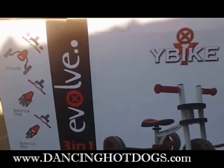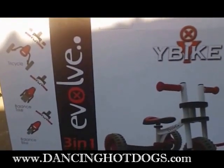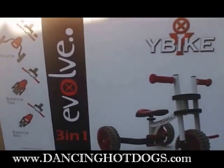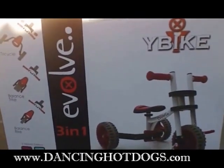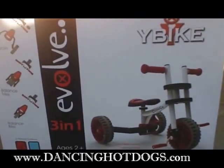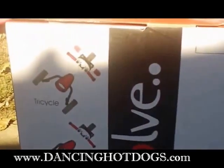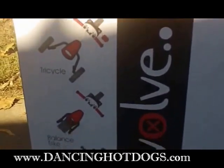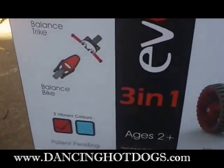We are trying out the new Evolve by Y-Bike. I really like the concept of this company. They know that kids deserve great quality toys and little on-the-go vehicles, but they're constantly growing. So they make some great quality toys and vehicles that grow with you. The Evolve has three configurations: the tricycle, the balance trike, and the balance bike.